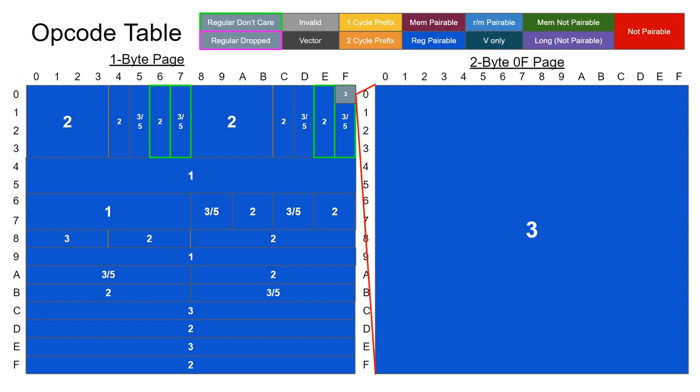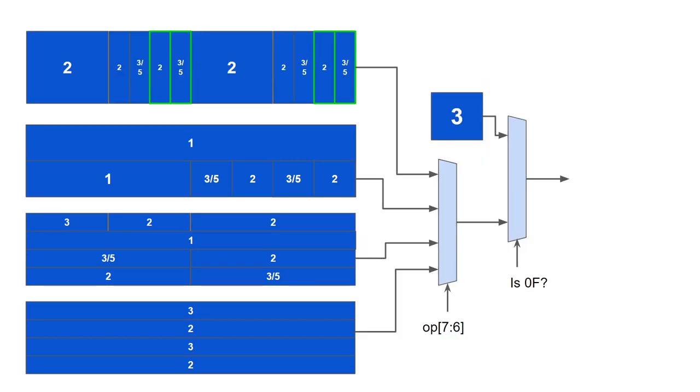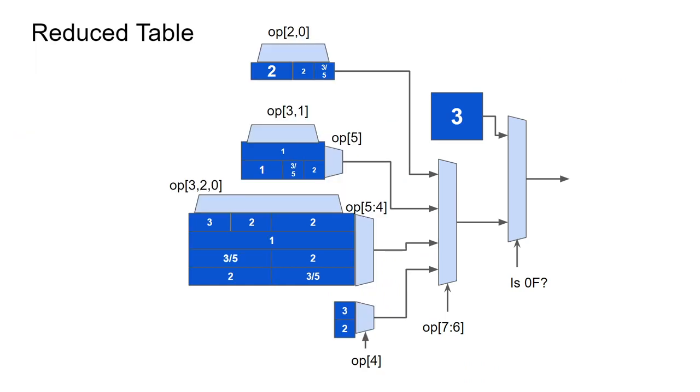This is the opcode table that we left off with last time. We can begin by trying to see if it can be simplified further. Unfortunately, there are no bits that can be removed from the table. There appears to be a symmetry used by bit 2, however the 60 and 70 hex row breaks that symmetry. So let's try a different approach: we can break up the table into 4 banks, with a final selector between 0F and the regular page. Then we can reduce each bank by removing unused bits via k-map analysis.